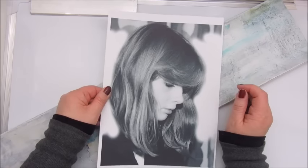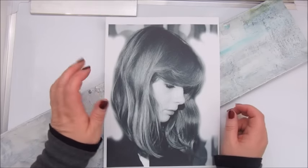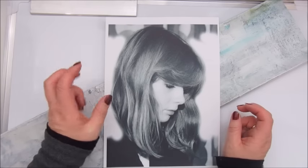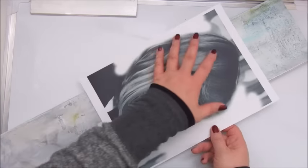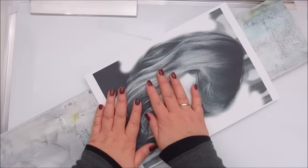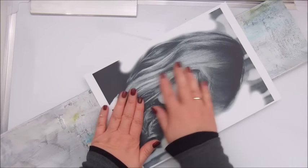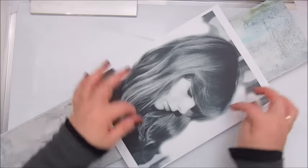So what I did is sprayed it with a hairspray just to give it a thin sealer. It doesn't work all that well but it works enough for me to get the first layer of mud patch on top of this. So I will glue this down with a mud patch and tear it a bit.